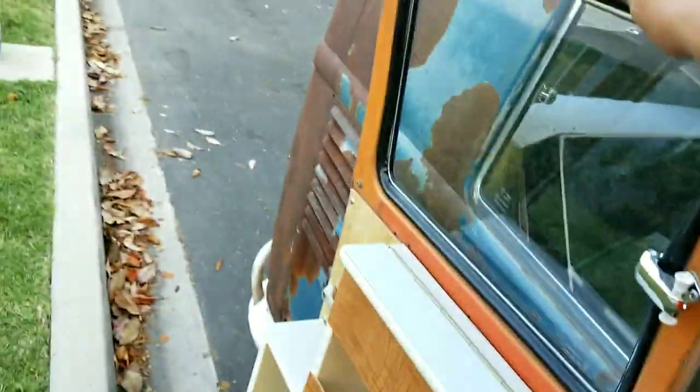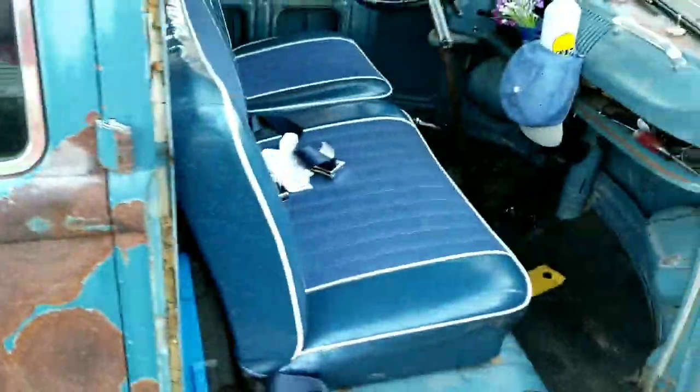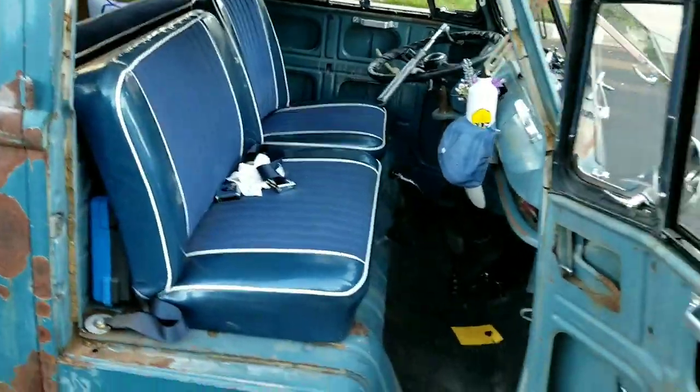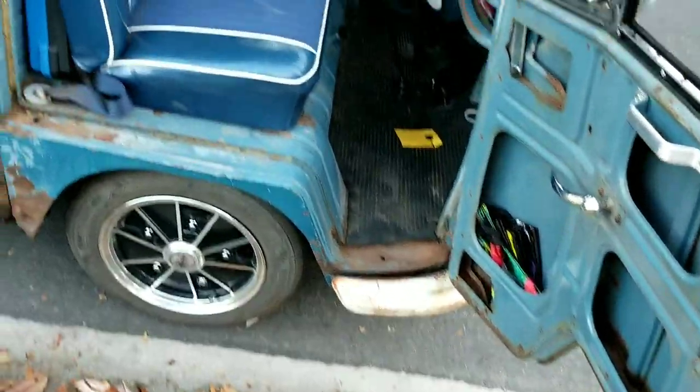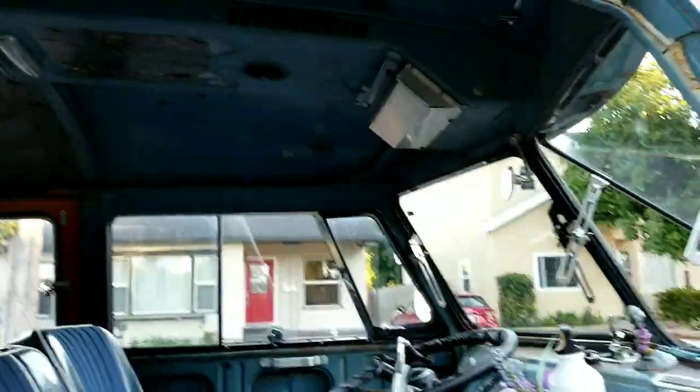One of the next things I'm going to do in here is get the hardboard door panels, get a little Dynamat in there, get the soundproofing done, make it sound a little bit more solid, get some door panels and it'll clean it up nicely. I'll be pretty excited once that's done.